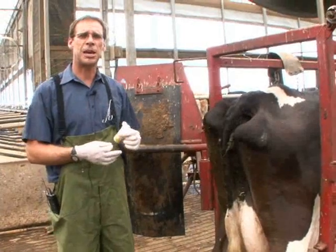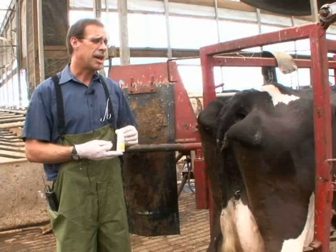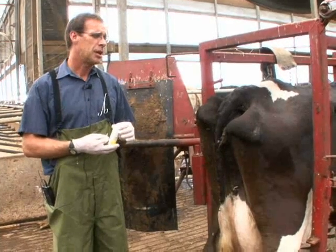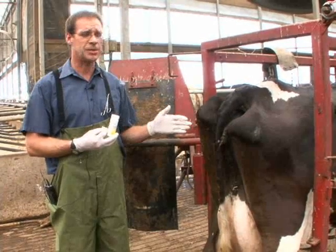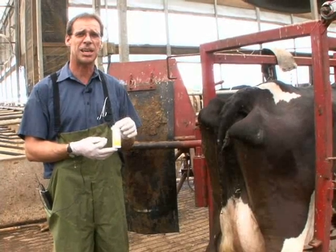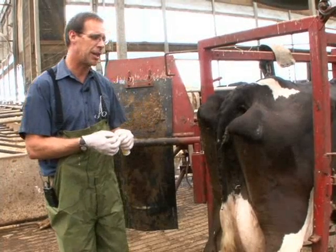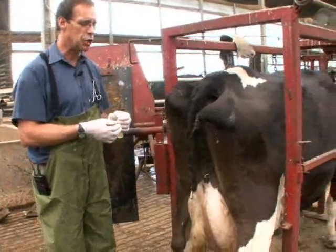When we're performing a physical exam on a cow, one of the first steps we like to do is collect urine. In order to collect urine from these cows, we have to do a local stimulation just below the vulva lips. Once we collect urine, we use these cow-side diagnostic tests to check for ketone bodies. I'm going to demonstrate the collection of urine by stimulating her to urinate.